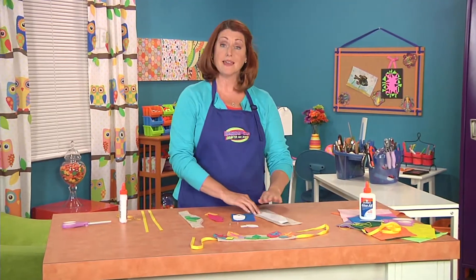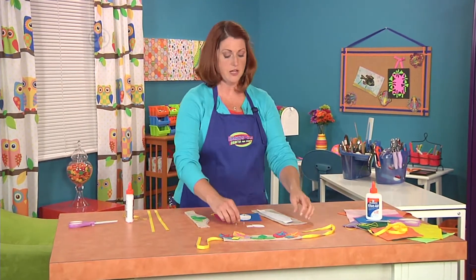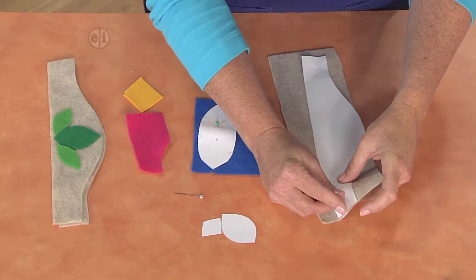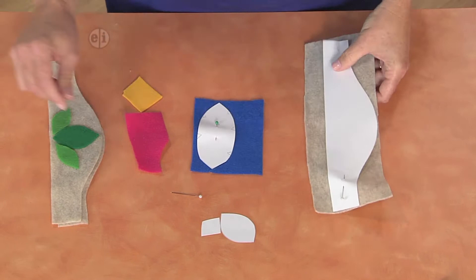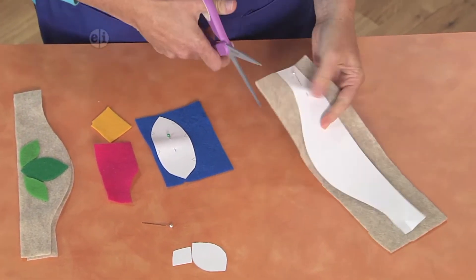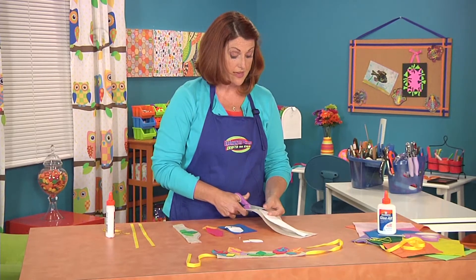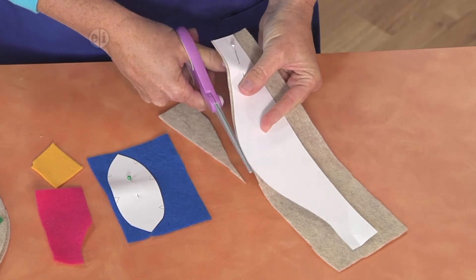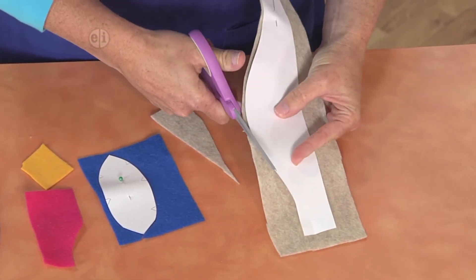We're going to start off by making the base of the crown using this felt. You can freehand it if you want, or we'll have patterns on our website. I'm just adding a pin to kind of keep it still so I can cut it out. If it were me, I would say we should go out for a nature walk and collect some leaves so that we can get inspired for what to put on next.